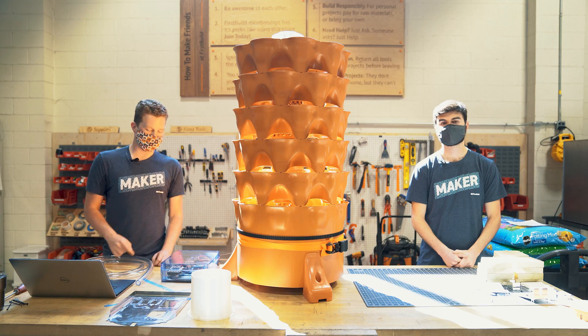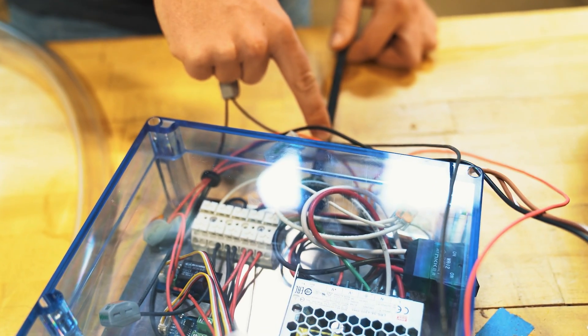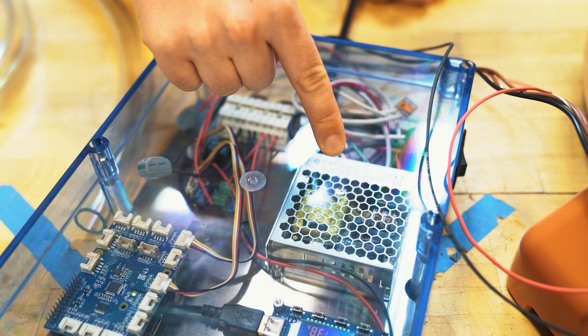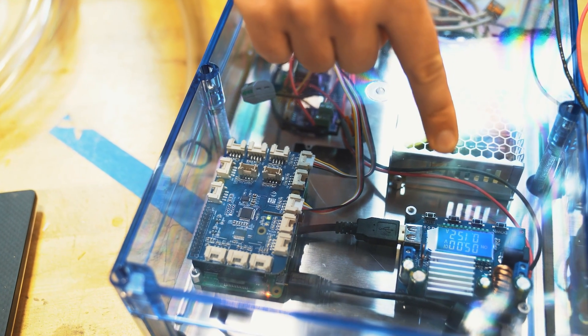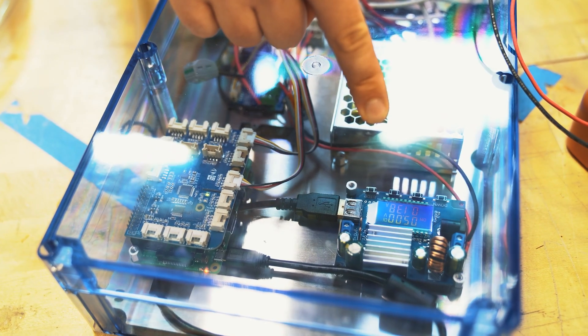Talking a bit more about the automation side of things, we've got the 120-volt line coming in. We step that down via our transformer to 12 volts. We run that through a series of terminal blocks and various other things, but we step it into MOSFET boards which then interact with our Raspberry Pi. The Raspberry Pi allows us to control those MOSFET boards, which lets us turn on and off our motor and pump.